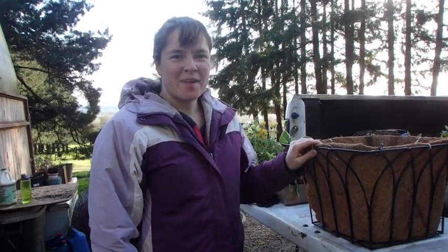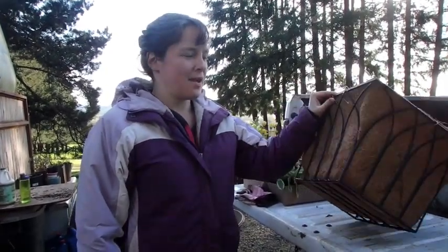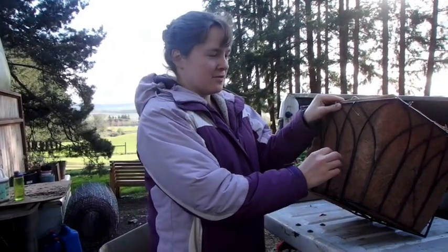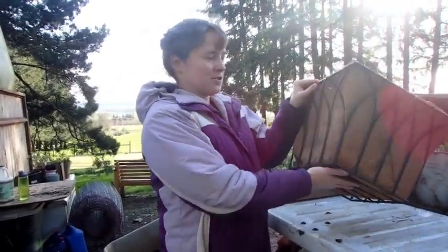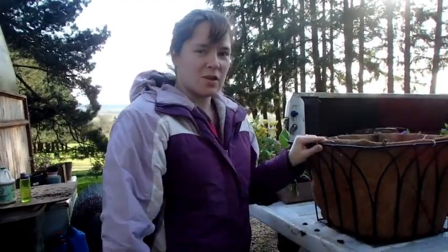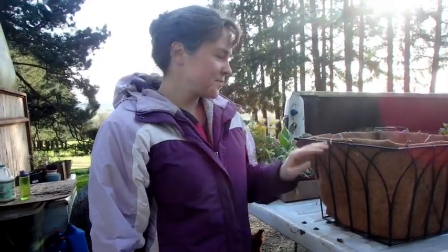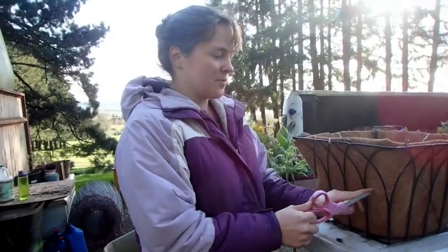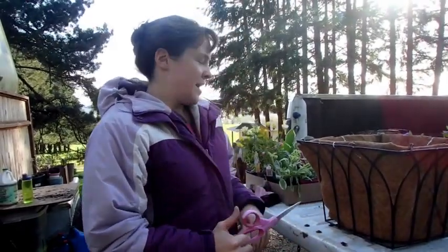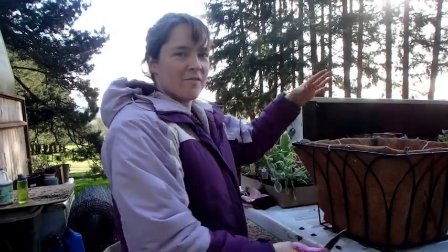Hi there, today I'm going to show you how I'm going to take this hanging basket and make it have strawberries on the sides and maybe up the bottom — I'm not sure yet. I've got 11 strawberry plants that are starts from one of my bigger strawberry plants from last year. I'm going to take some scissors and cut holes where the strawberry plants will go, and then plant some strawberries down here and flowers at the top.